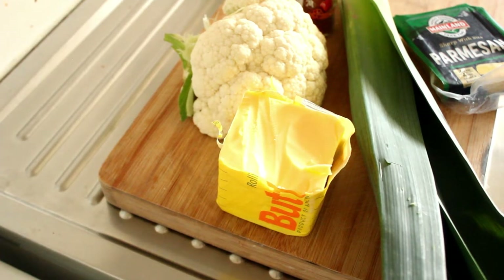Hello, my name's John. Welcome to my channel, Cooking Around the World. Today, we're going to take a new spin on an old favourite — cauliflower cheese.